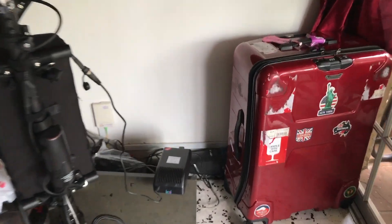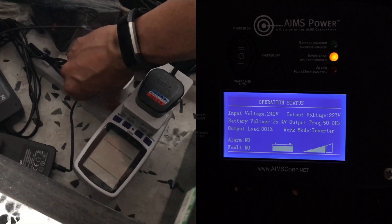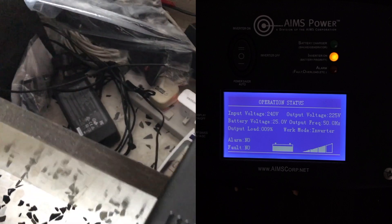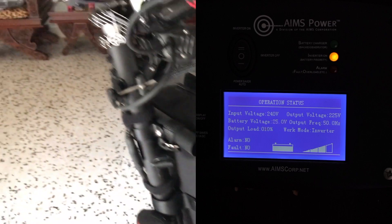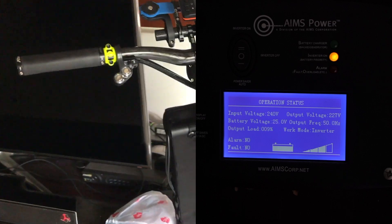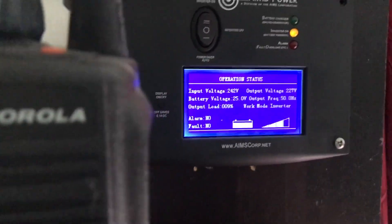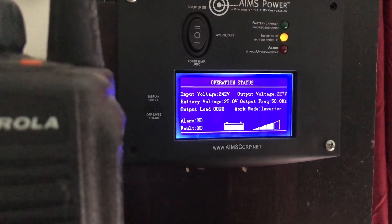I'll just run over there and turn this on. I've just turned on the power to charge my e-scooter, and you can see the load is now at nine percent.